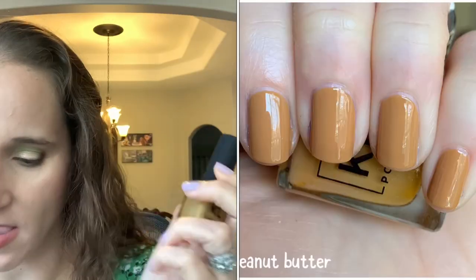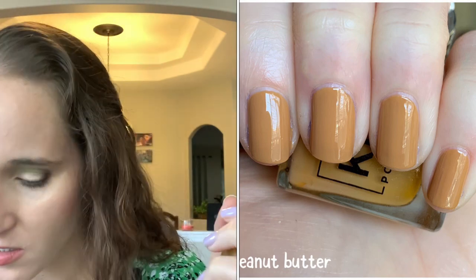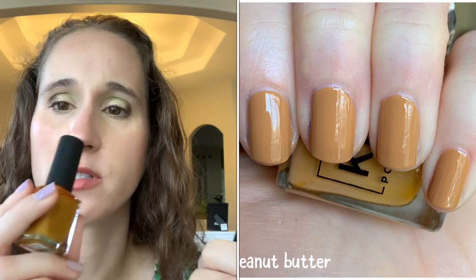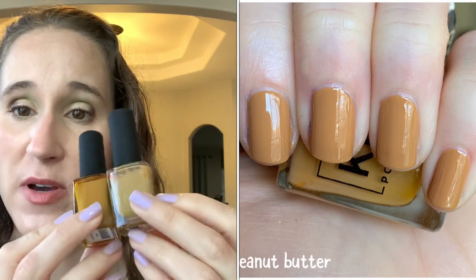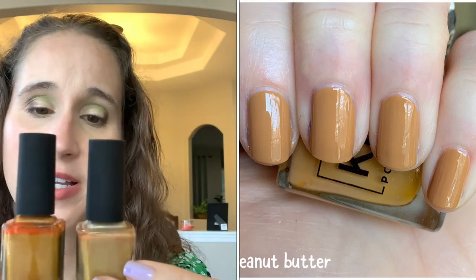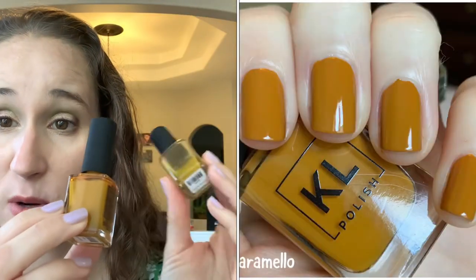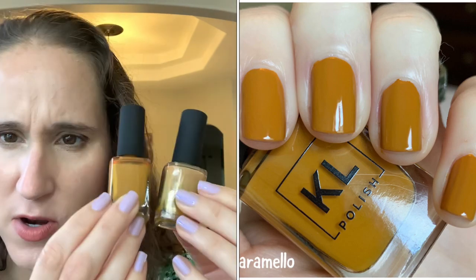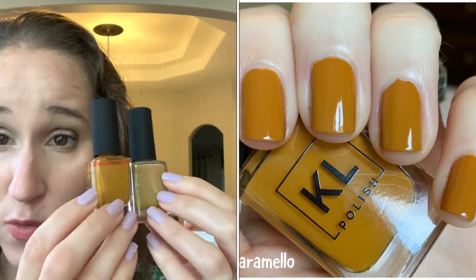Kale Polish 'Peanut Butter' — love this one. Everyone loves Caramello but I prefer Peanut Butter. Before the brand went out of business she always said Peanut Butter was like Caramello's cousin or sister. I just prefer Peanut Butter — I like them both, amazing formulas, I just prefer Peanut Butter.